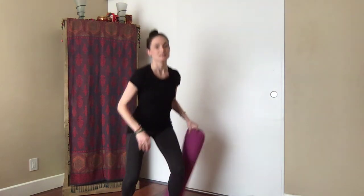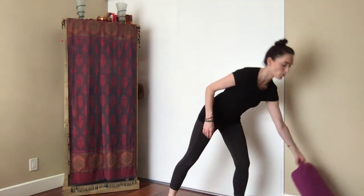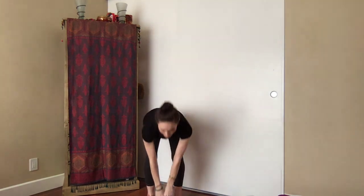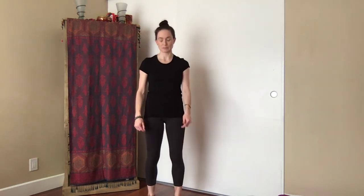If you're down on the earth, start to rise to standing — take your time. If you're in a chair, come to standing as well. Find hip-width distance in the feet — a good way to measure is two fists placed between the feet. Feel even weight grounded through both feet. We're going to start to reach and extend the arms up overhead, feeling a deep length through the side body.